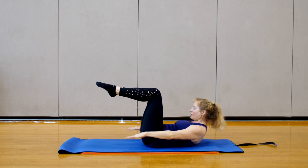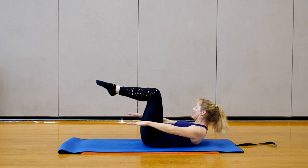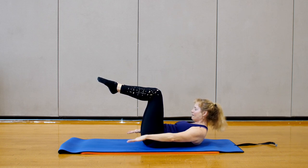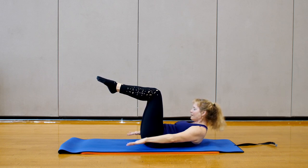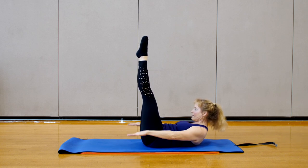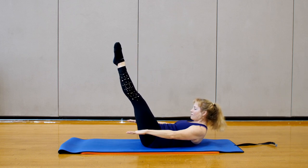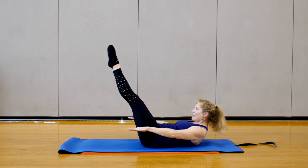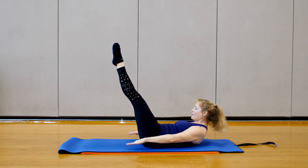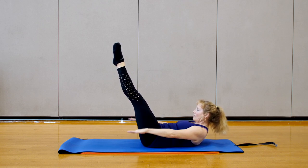Begin to pump the arms, inhaling for five counts and exhaling for five counts. As you pump the arms, lengthen the hands away from the body. Breathe into your back, drop the shoulders down, and press the belly towards the spine. You may extend the legs if you want the challenge. Push something through the floor with the palm of your hands as you go. You may lengthen the legs down. Roll the shoulders forward and stretch the body. Let's do one more set — inhale two three four five, exhale two three four five. Bend the legs back to tabletop.